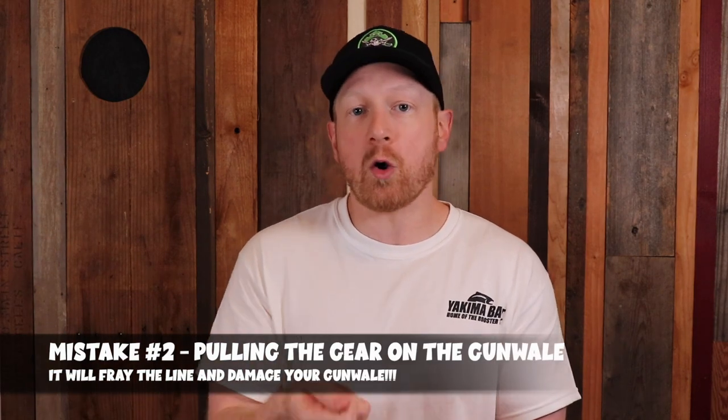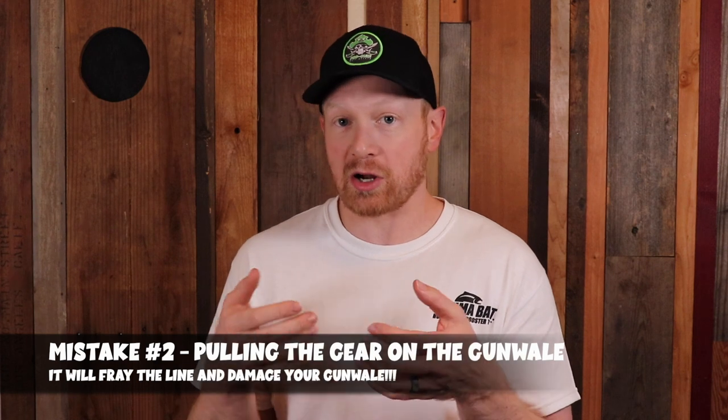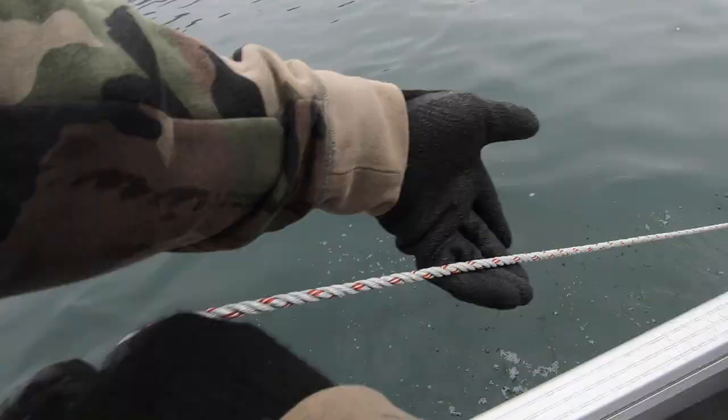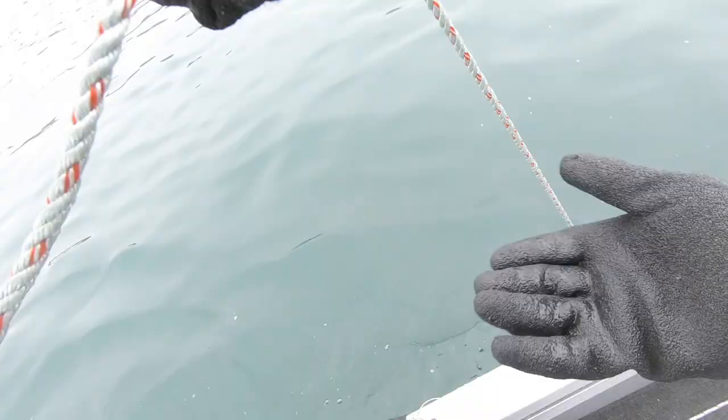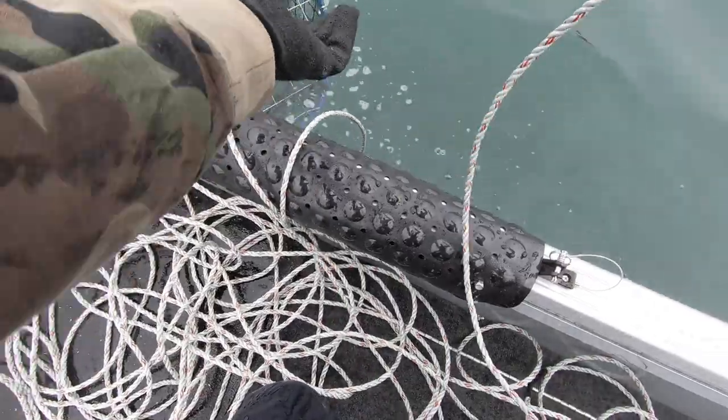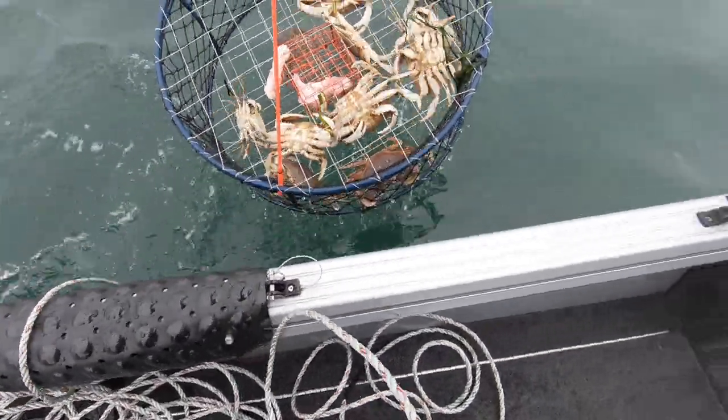Mistake number two is pulling the rope and crabbing gear right over the side of the gunwale, which will hurt the rope and also ding your gunwale and wreck the paint and finish. This happens a lot with new boaters when crabbing. They get right up to the gear and feel they need that leverage to pull the rope up, but pulling it right over the gunwale where the rope is rubbing against it is a complete no-no.